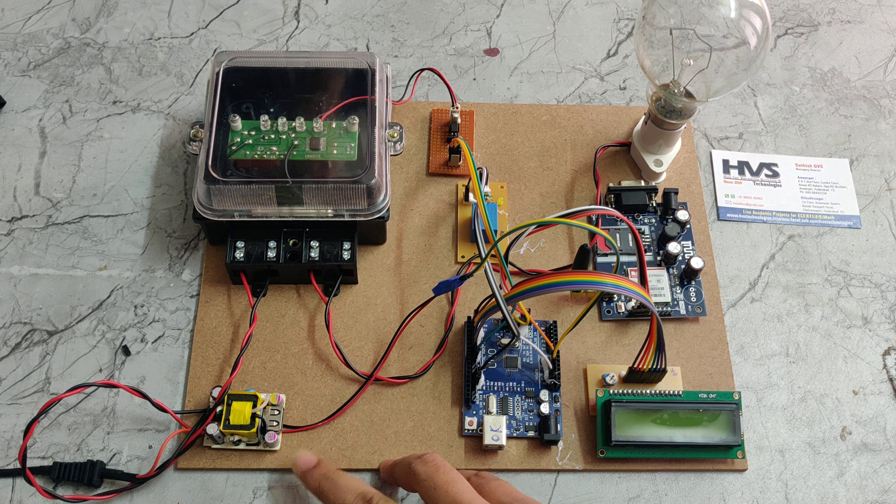These two main devices — the GSM module and Arduino Uno — are connected via UART communication. UART stands for Universal Asynchronous Receiver and Transmitter, and using this protocol these two devices communicate with each other.